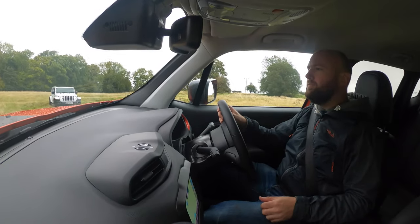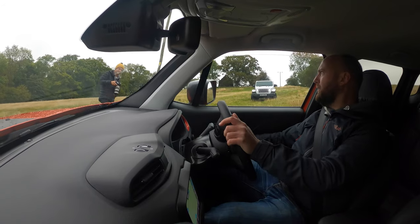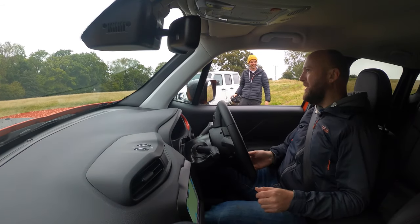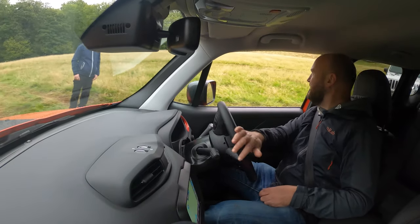Jesus Christ. Definitely feels like I'm going to die. That was a bit more serious than I thought it was going to be. Was I meant to do that? This definitely feels like I'm going to roll over. Brilliant — that was unexpected.